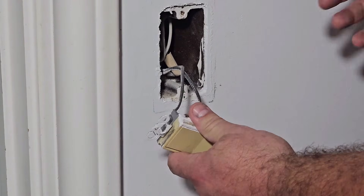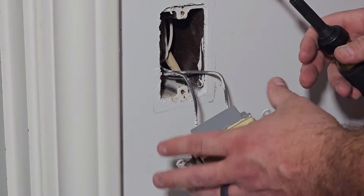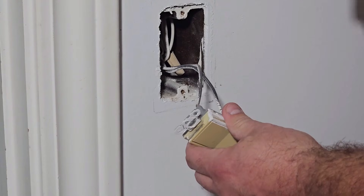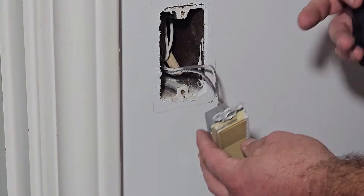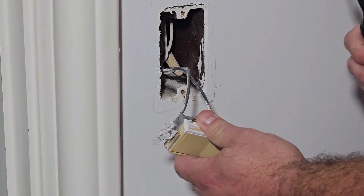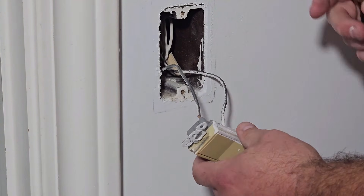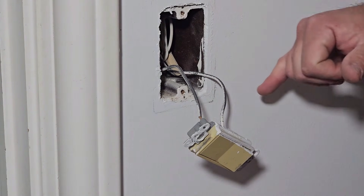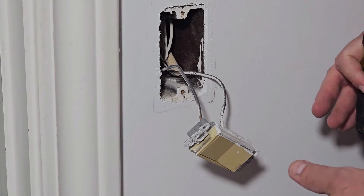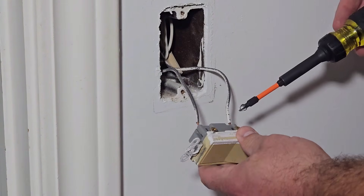For this install, we don't necessarily care which is line and which is load, so we can just disconnect these. Otherwise, if you do need to know, your best bet is to turn the power back on, flip the switch off, and then you can test each one. You can use a multimeter, or just spread the wires apart, flip the power back on, then come in with your circuit detector and test each line. Just be careful when you do that because you don't want any sparks.